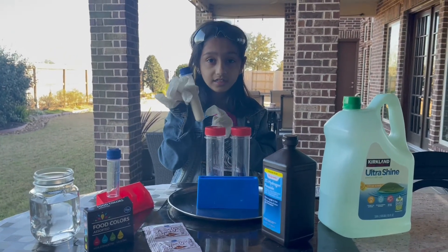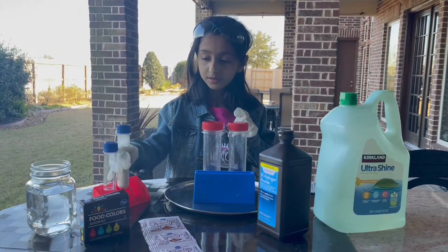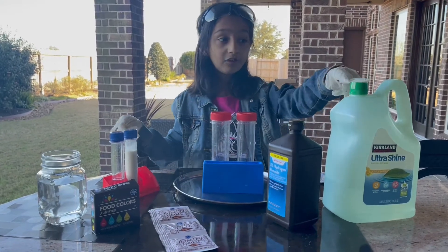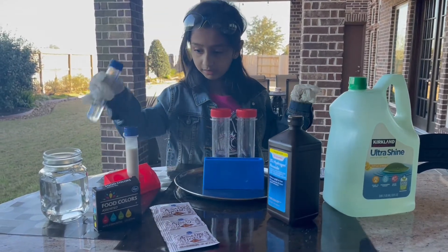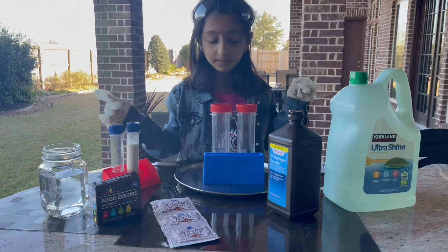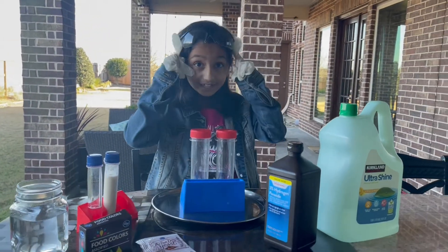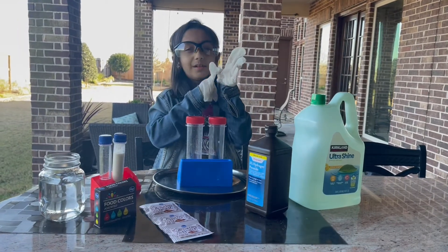I mixed hot water with dry yeast right into this dish tube. You'll also need food coloring and dish soap — I also put dish soap in this testing tube. And you'll need some safety goggles and gloves.